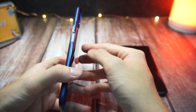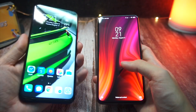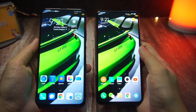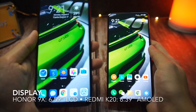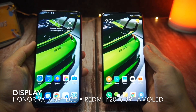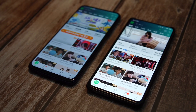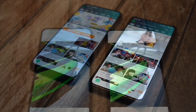Moving on to the front, both these devices have a fully notchless display, and you can see right away that the Honor 9X has a bigger screen than the K20. In terms of display specs, the 9X comes with a 6.59-inch LCD display, whereas the K20 comes with a 6.39-inch AMOLED display. Although the Honor 9X has an LCD display, I have to say it's not the best one out there.